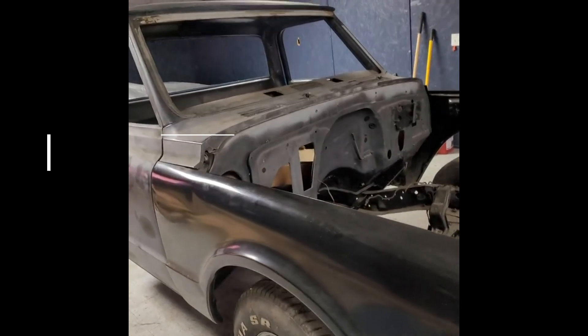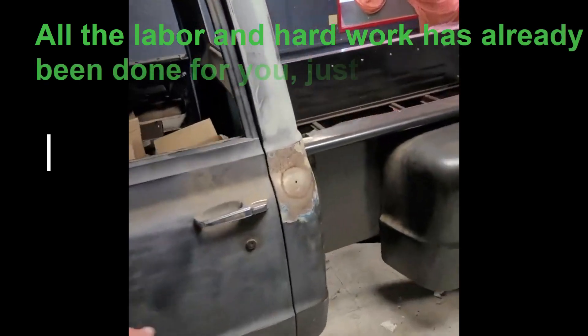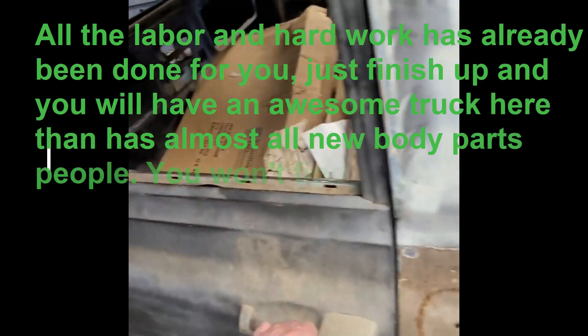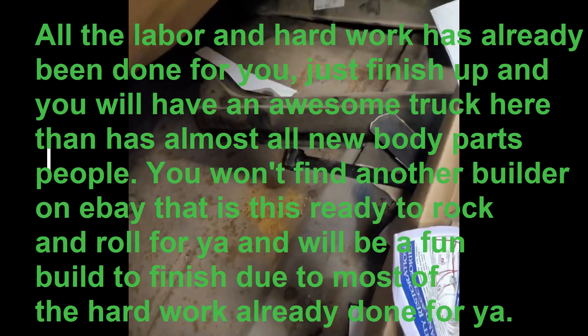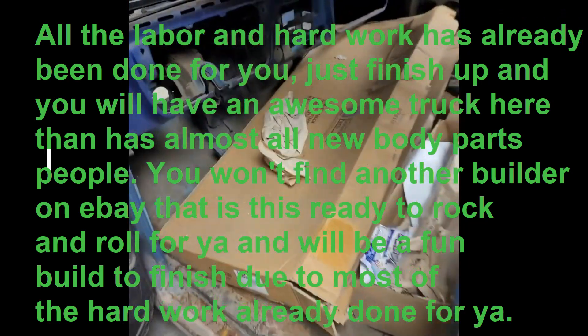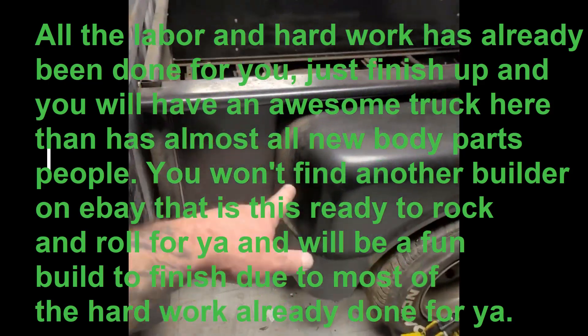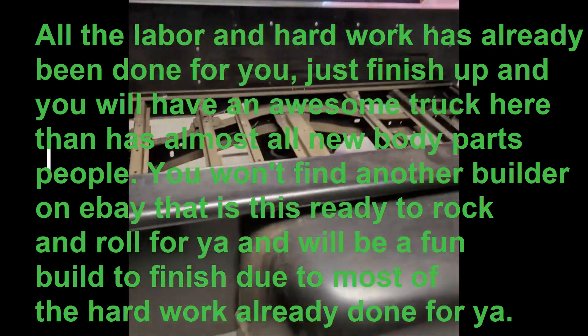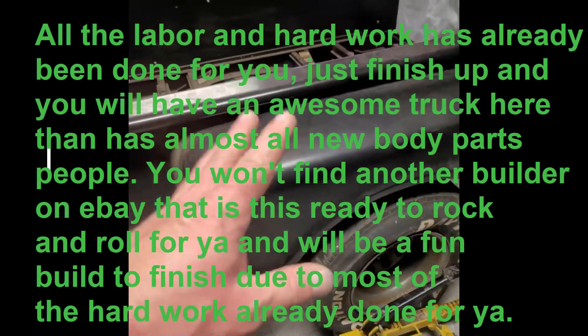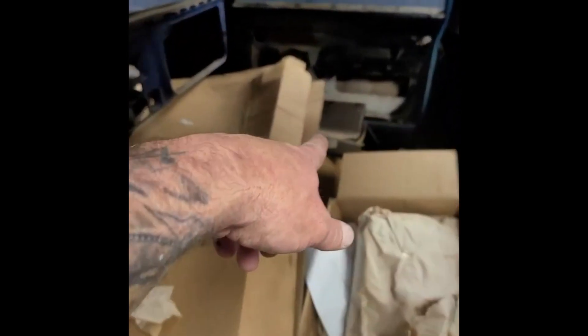When it comes to the body, I bought all new fenders. We wound up welding in patch panels in the floorboard, so the floors are good to go — real solid, everything's been taken care of. The bed alone is three to four thousand dollars — brand new bed. I put it all together because I wanted it ultra straight. I wanted to try a short step side this time. The little step-ups right there are brand new — see how they still got the numbers on them. And I bought a tailgate; these things are five hundred to a thousand bucks, brand new Chevrolet tailgate.